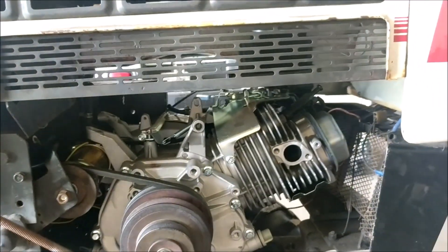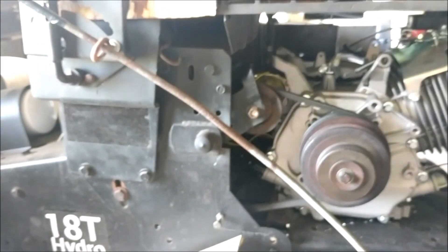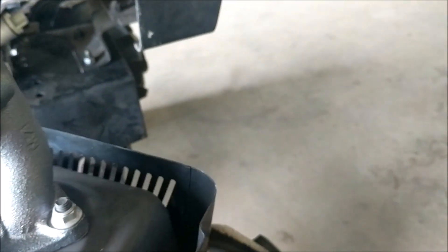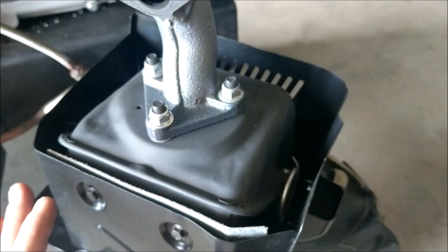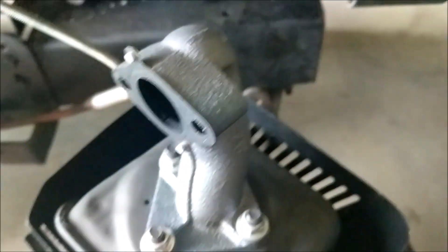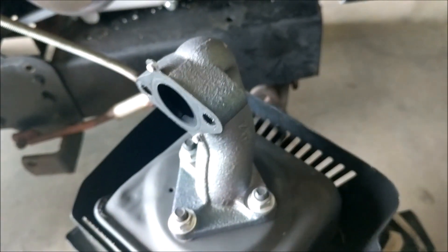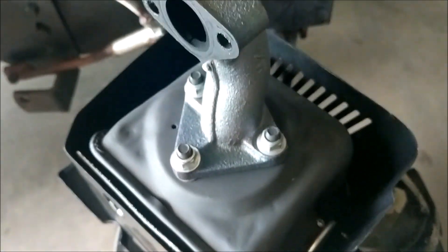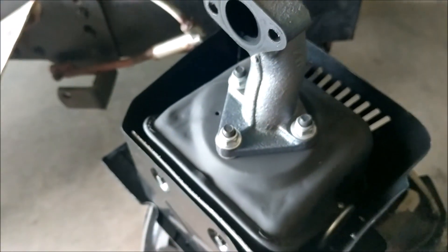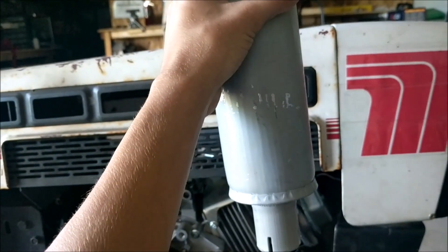I'm just trying to decide if I actually want the stack on here or not. Maybe another option would be to just take the original muffler — which is really hot because I was just running it — and turn it sideways so the exhaust just comes out this way. I'm going to see if I can do that first. It looks like a bolt pattern I can't turn, but I'm going to try anyway. This middle housing might have to come off the muffler to do that, but that might be better than the stack.